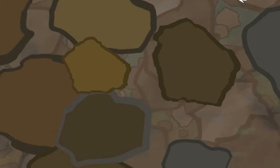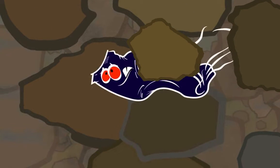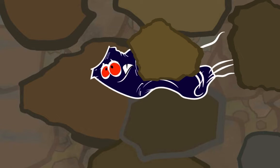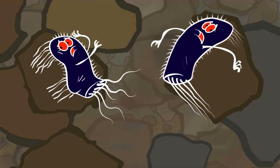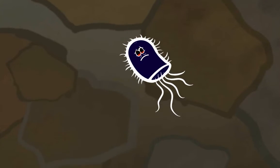Another way the biosand filter removes pathogens is in the deep sand. Some pathogens get trapped between the tiny grains of sand or they get stuck to the sand. Most of the remaining pathogens die.